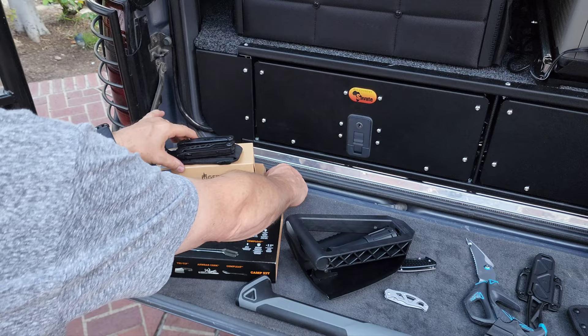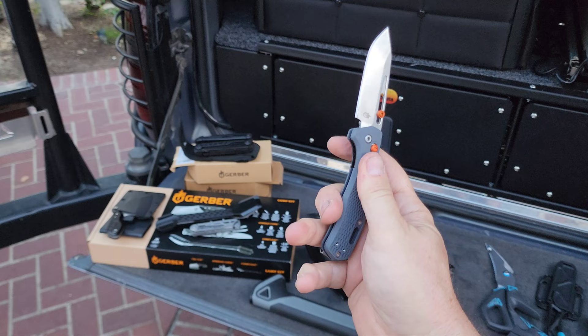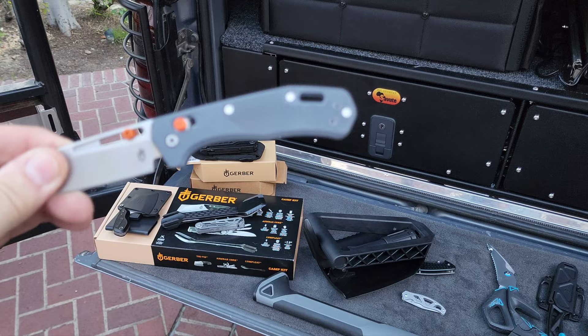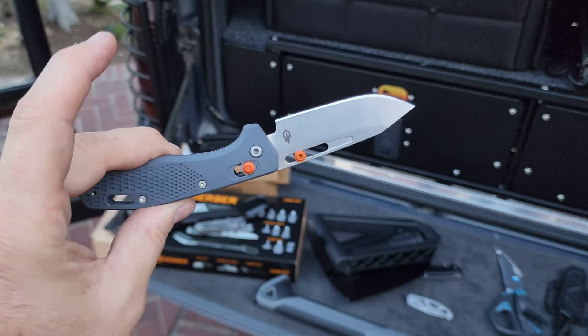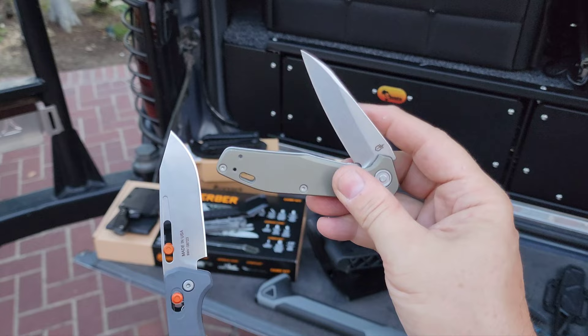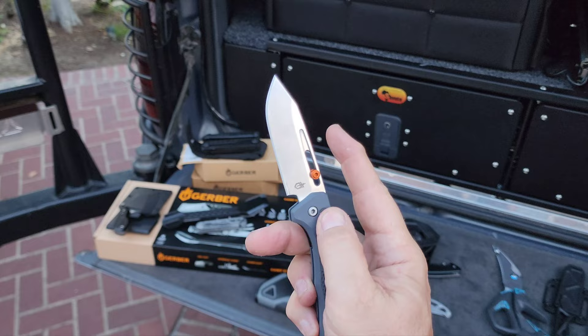Last but not least, I got the Assert because I wanted to see how it compared to my Fastball. The handle is kind of designed for a wet environment — good for fishermen. It's a pretty cool blade, but I'm not sure it's going to dethrone my Fastball. You can see the difference between the blades — both are super high quality and made in the USA, but I think the Fastball is slightly higher quality, which is why it's always in my pocket.